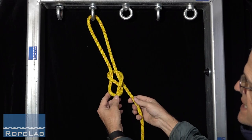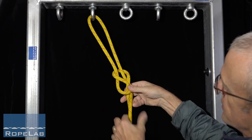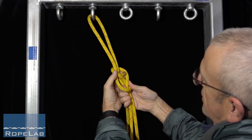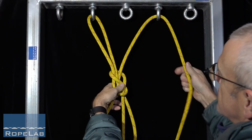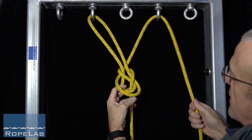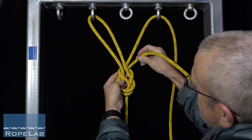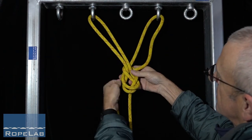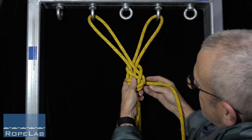So a re-threaded figure of 8 with forward facing loop. Rather than re-threading this way, at this point I'm going to come around the front of the knot, tail up behind, through my second anchor, come back down and now I go for the normal re-threaded figure of 8, around there, through.